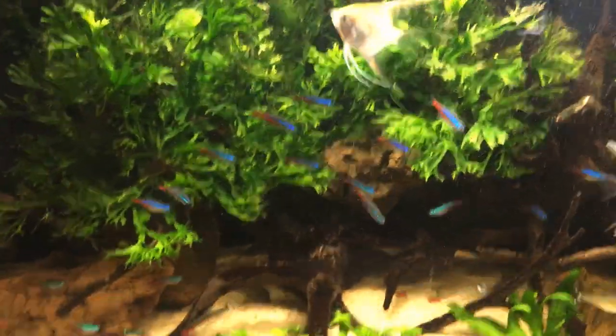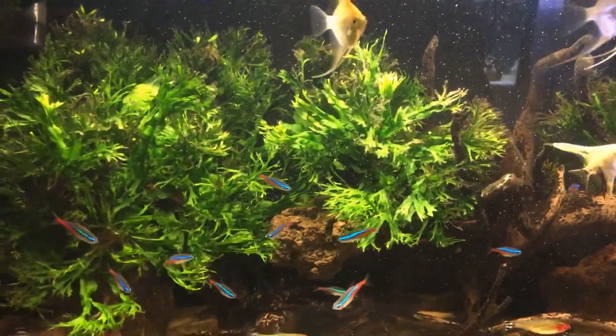There's a 200 watt heater in the background there but it's hidden by the filter so you can't really see it. Lighting the tank is a Fluval Aqua Sky — this is the old model, the 2.0, not the wi-fi controlled 3.0 that's out now.